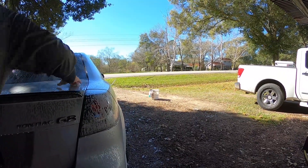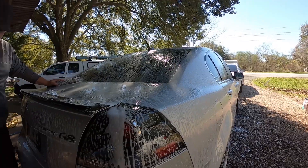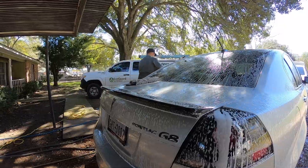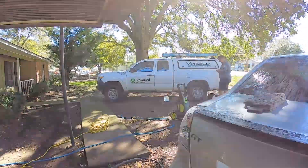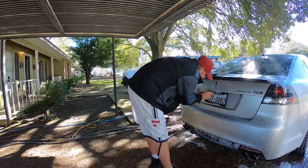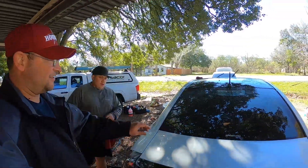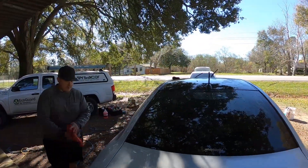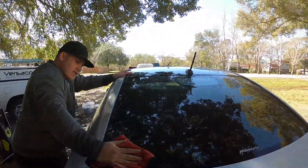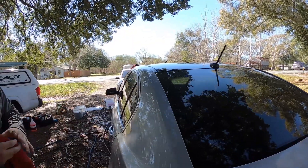Look at that trunk, look at that guys! He's got it all — leaf central over here — but he's got it all clay barred, Iron Xed, and now we're wiping it down and we're done.